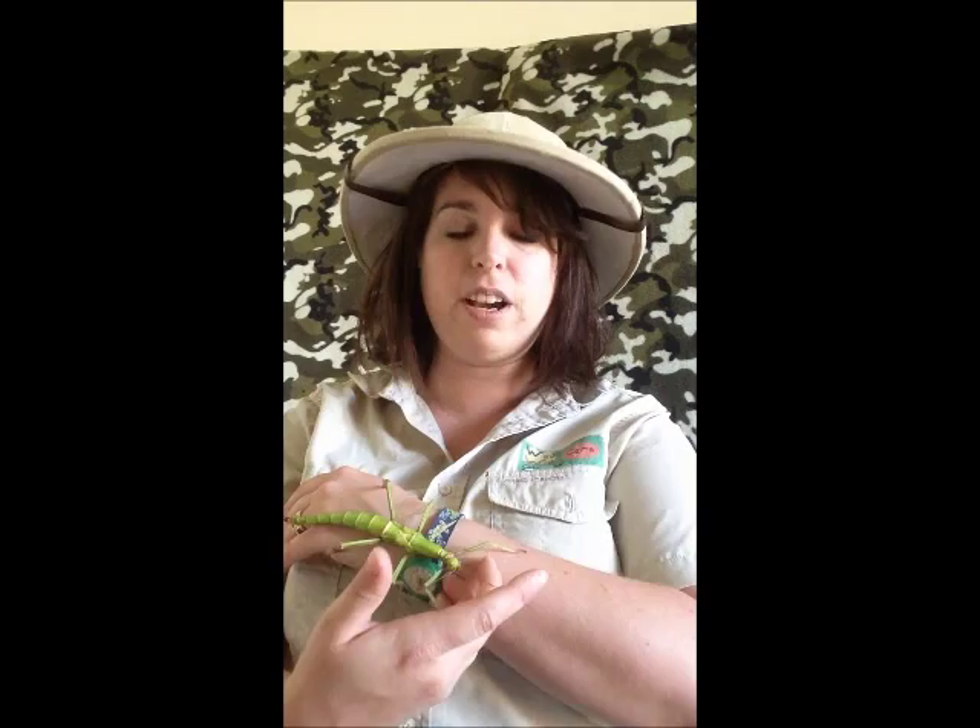These ones are kept very similar to Indian stick insects, but this one is called Diapherodes gigantea. It's also known as the giant bean stick insect because they look like a green bean, and they just need a big cage.